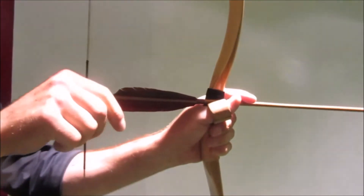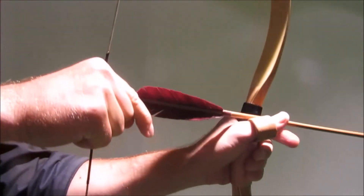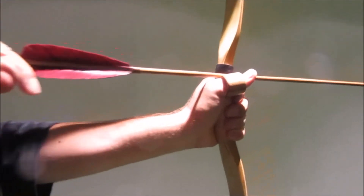I never tried this, so it's my first time. So you have the ring here on you.